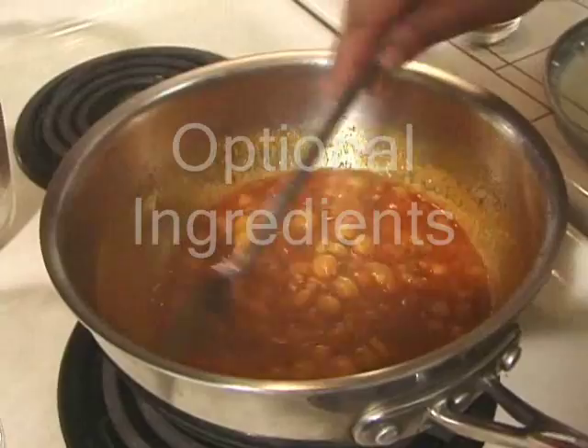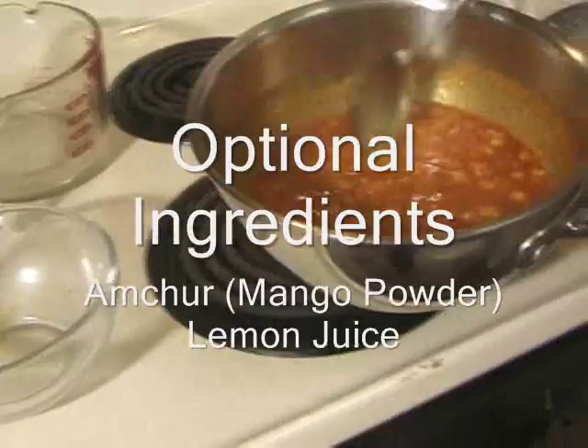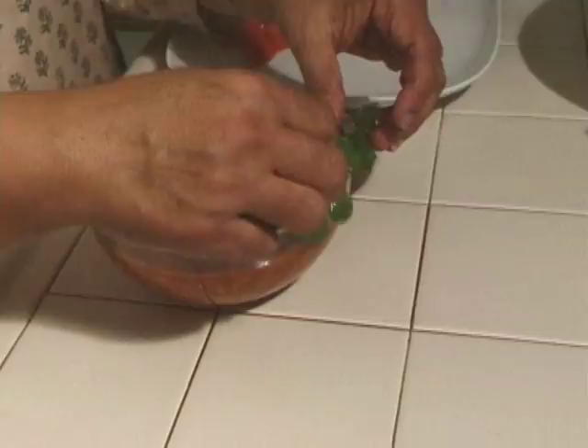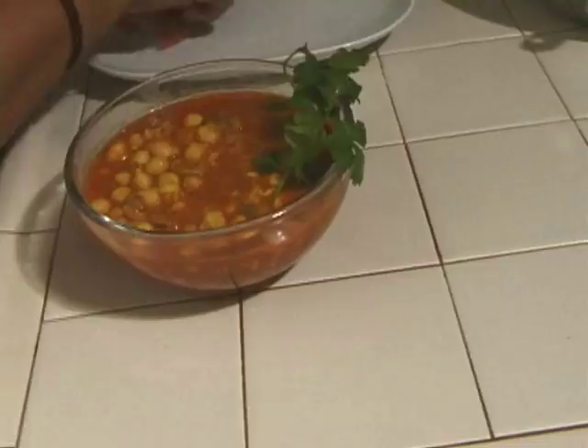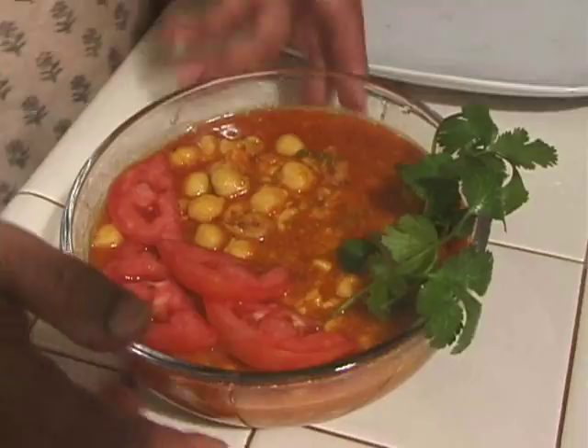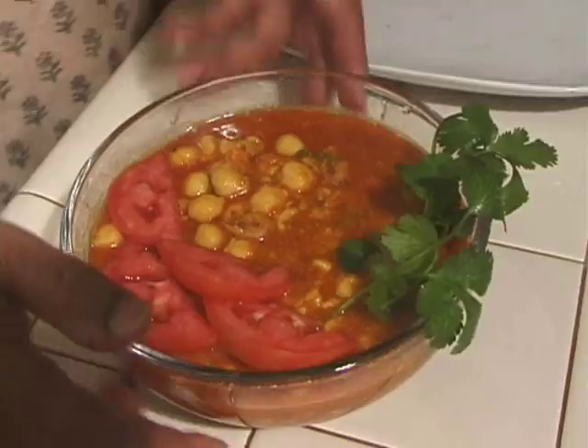I am going to garnish this with tomatoes and some cilantro — just to add some color. We will put some sliced tomatoes and it's ready to serve. Smelling good! You should try this recipe, it's easy to make, and you can really serve this with any kind of bread.